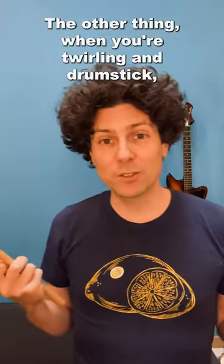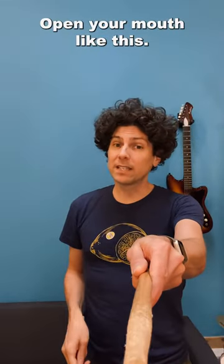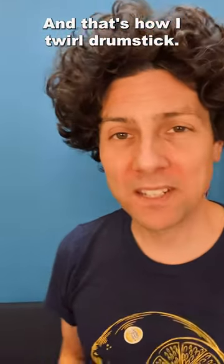The other thing, when you're twirling a drumstick, you're going to want to point the other stick at the audience. Open your mouth like this, and that's how I twirl a drumstick. Happy Halloween!